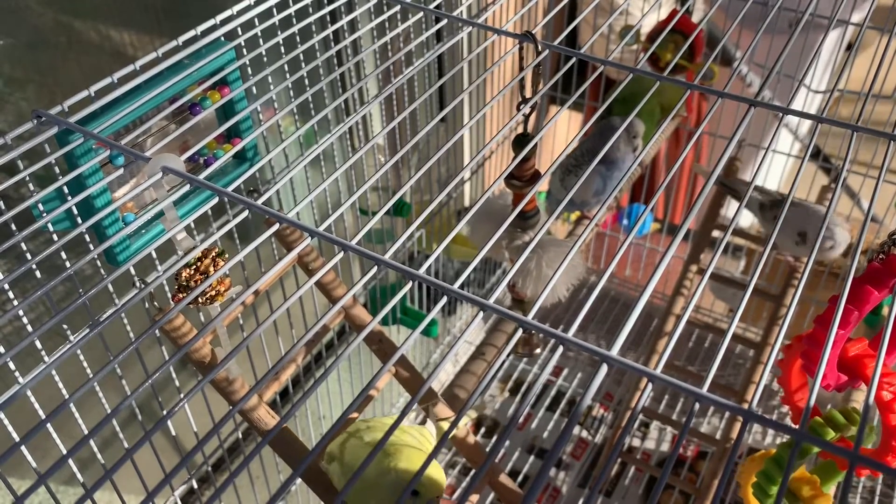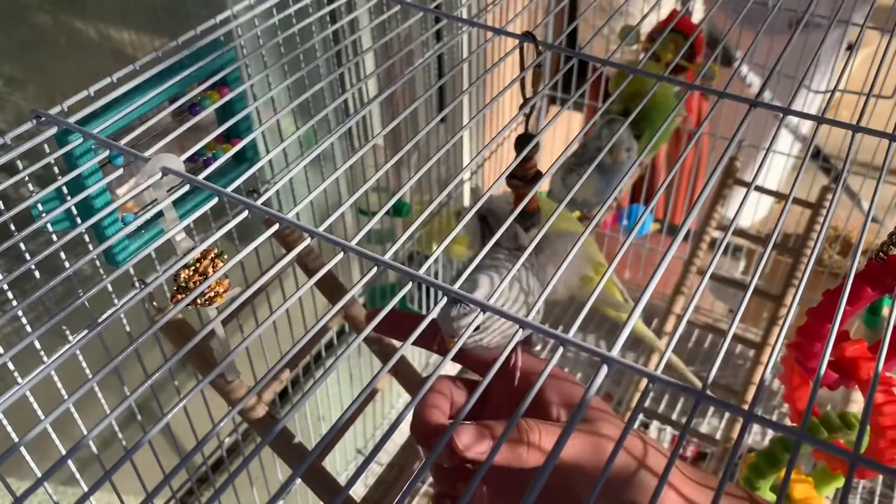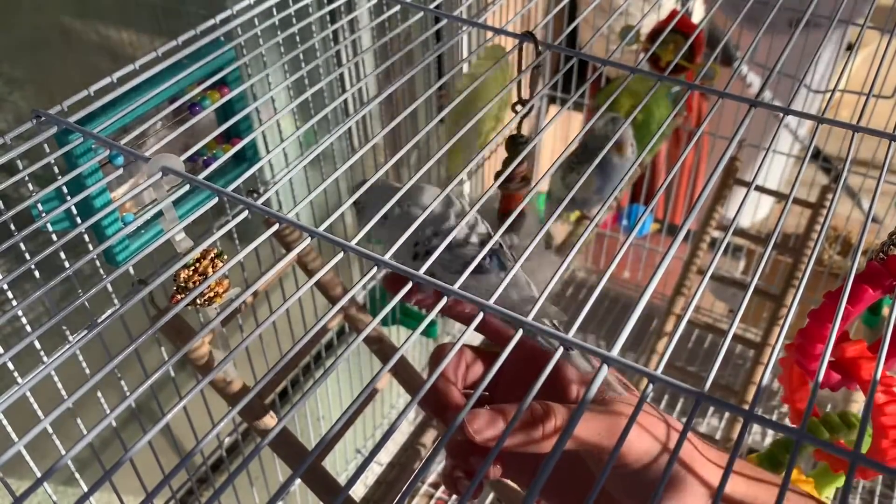After some time, just have your finger in front of your budgie and see if it will try to perch on your finger. Also don't forget to give your budgie a treat when it does this, so that way it knows what it did was good. This should last until your budgie is comfortable with your finger.